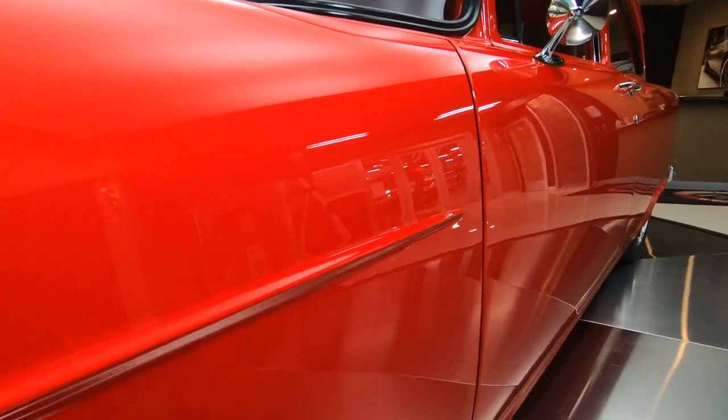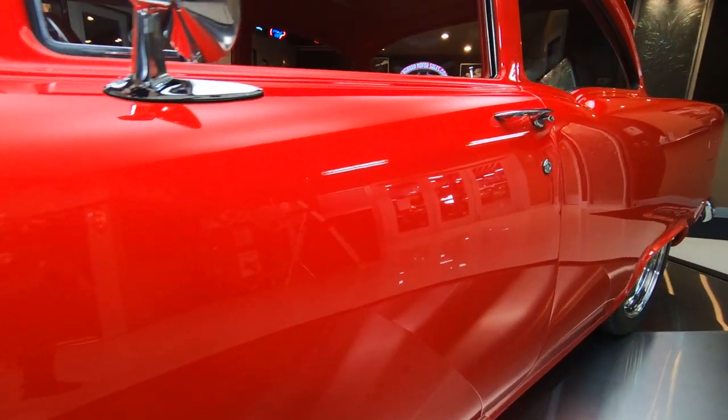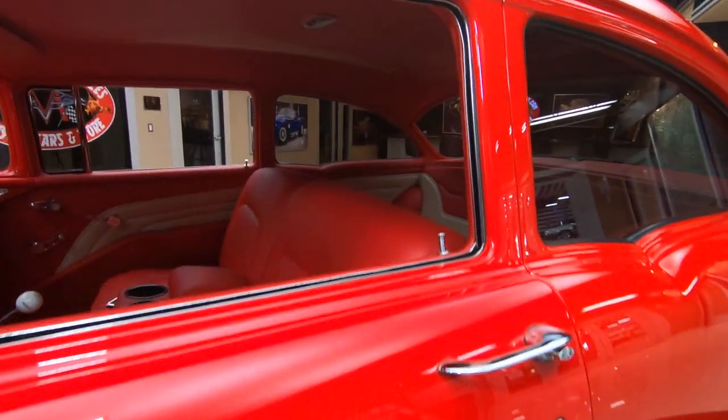Of course she's got disc brakes all the way around. Wait until you see the bottom side of this baby — check out that Art Morrison frame.